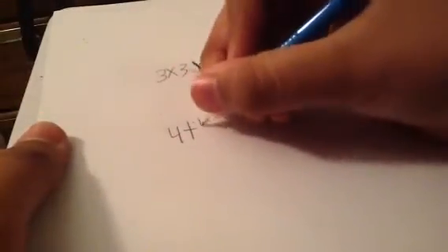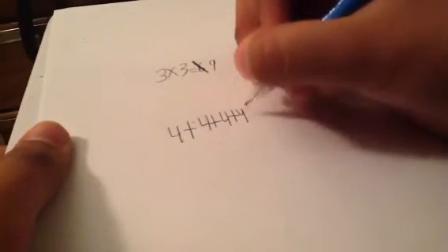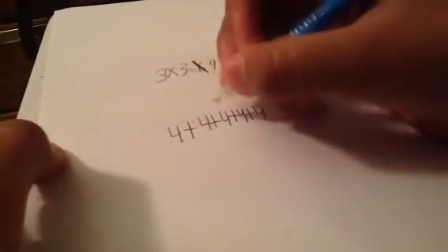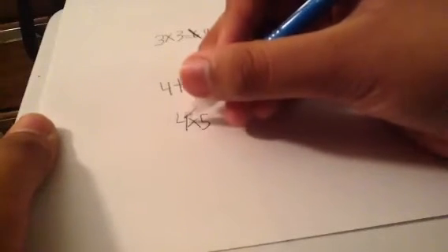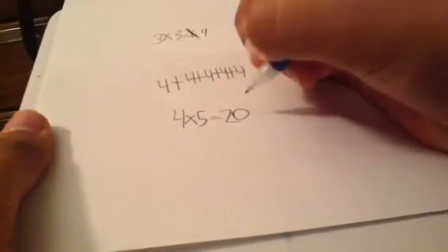Here's another way to show it. Say you get the problem four plus four — that was a terrible four — four plus four plus four plus four plus four plus four, and you want to simplify it, make it easier to read. You first look at what the digit is: four. Then you see how many times it repeats: one, two, three, four, five. So four plus four plus four plus four plus four equals four times five. Four times five equals twenty.